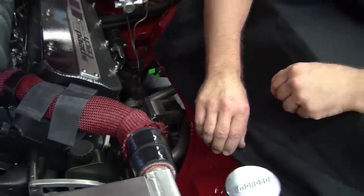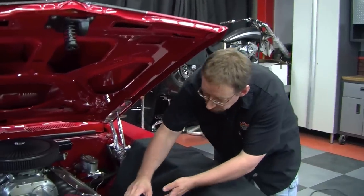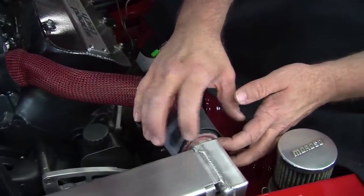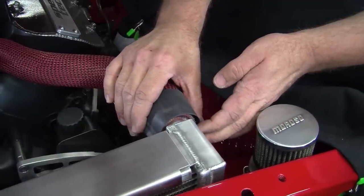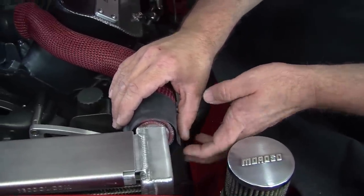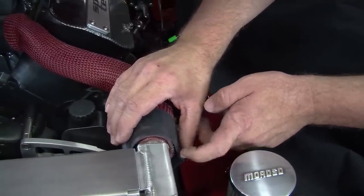Now we're going to finish off the other side by repeating the process. We're going to put the super shrink on the front of the radiator hose, and it's going to be a little different than what we normally do because we have a coupler and a reducer to hide. So we're going to overlap the heat shrink so when it shrinks around, it'll come around and hide the ends of the hoses.